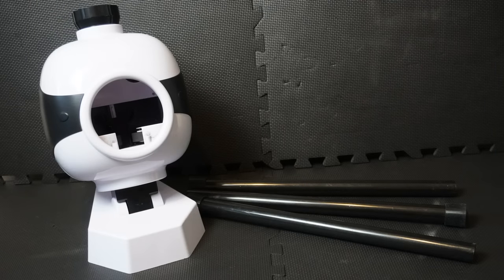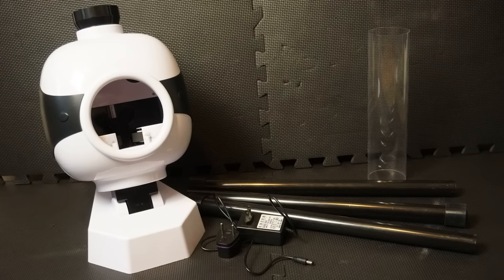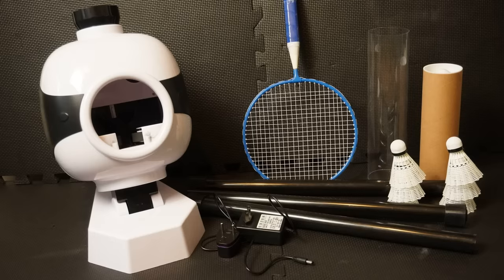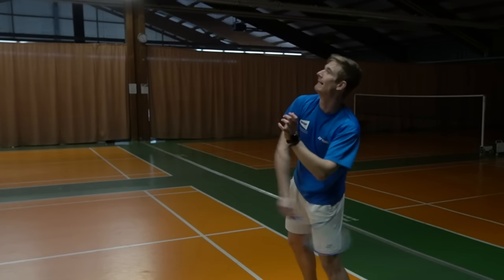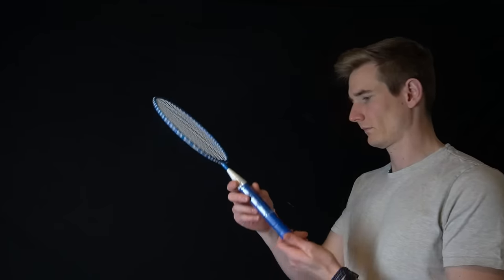Inside the box you can find a feeding machine with three feet and a tube for the shuttles that you put on top, as well as a power cable with an adapter. In addition you get six plastic shuttles and my personal highlight — a blue, really professional racket. A little warning: when you want to remove the plastic from the grip, do not smell the grip because that will probably reduce your life expectancy.